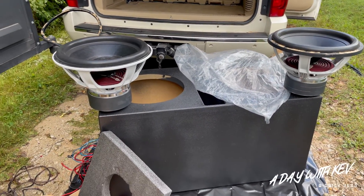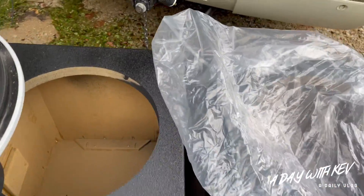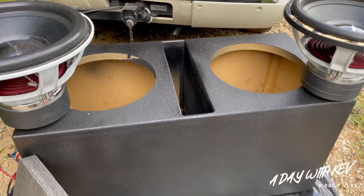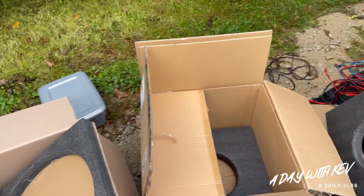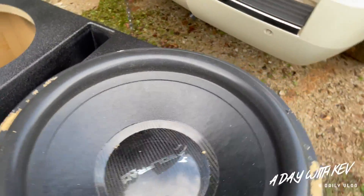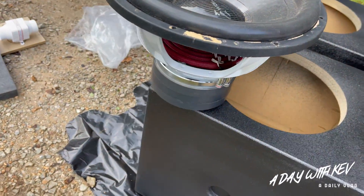Alright, I'm back. Got the box back home, got the 18s back out — y'all can see what I got going on right here. We're gonna try this out. I'm gonna go ahead and install this. Y'all give me a minute because I'm trying to beat the dark — it's getting dark.